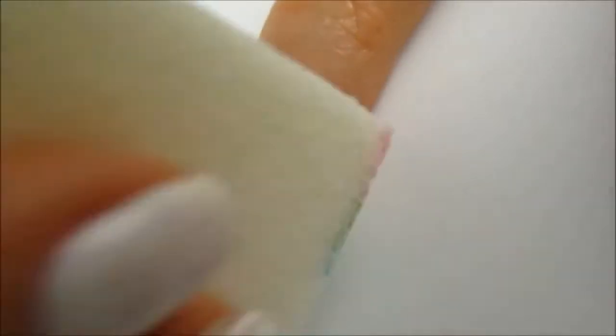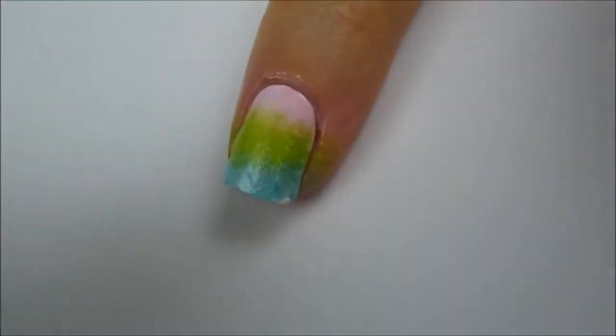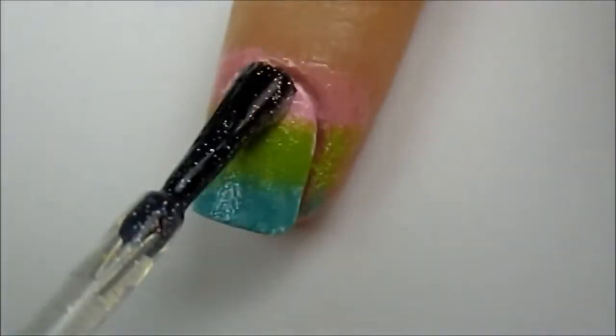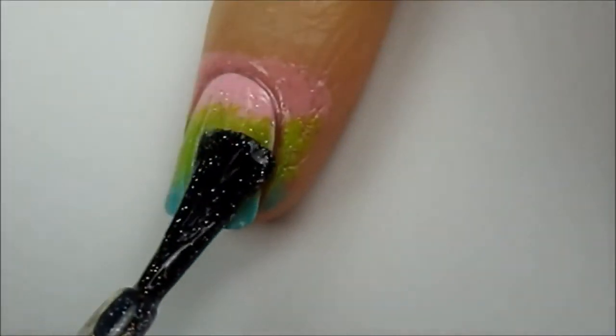Sponge the polish over your dried white nails. Allow that to dry for around 30 seconds and then sponge once more to make the colors pop. Blend and smooth out the colors with either a fine glitter polish or a top coat.